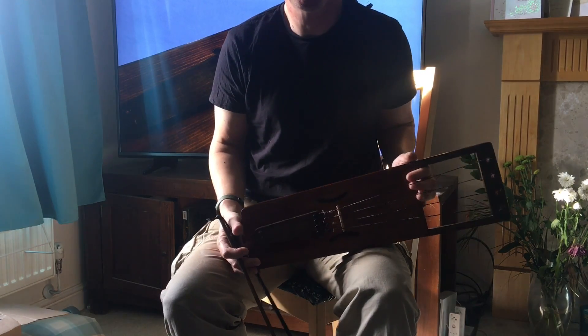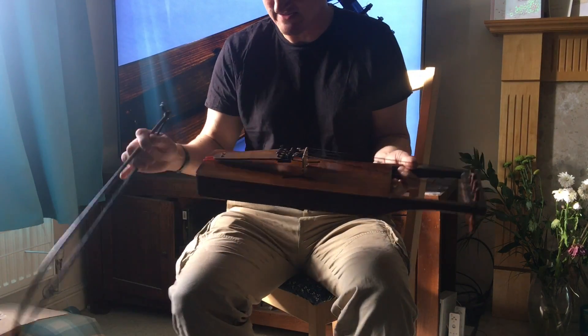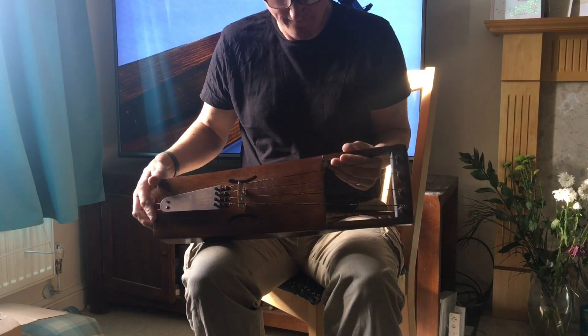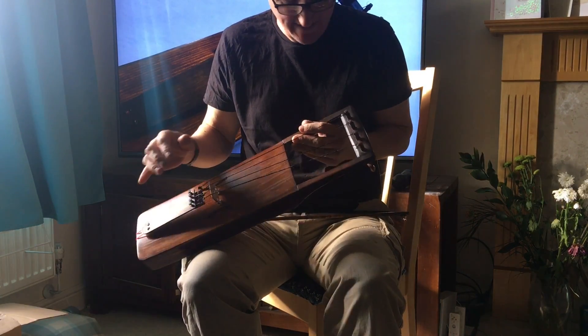Hello, this is Michael J. King. Today I'm going to be showing you one of my four string towel harpers. This is an instrument that has four strings, horse hair, black horse hair.